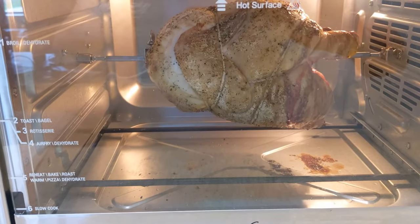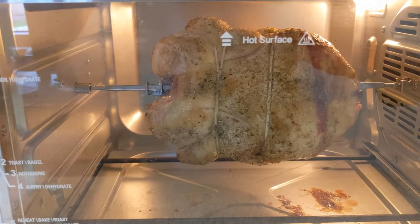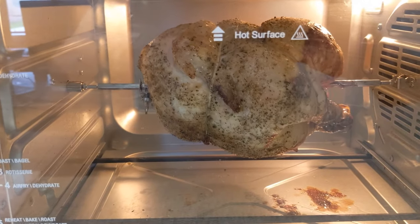Here we are after about a half hour. It's still juicing pretty good — just turning around at the half hour mark. It may have to go longer than an hour, but we'll check back in another half hour and see what it looks like.